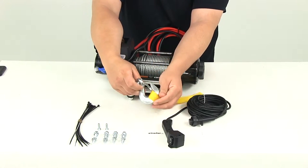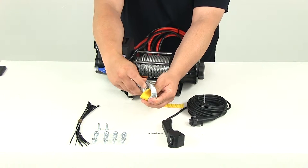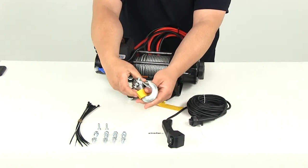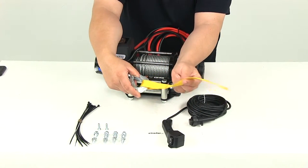Here on the end of the cable it's going to have a nice forged steel hook. It's also going to have a safety latch mechanism, so it's going to prevent accidental disconnecting or unhooking. And it's going to come with the nice bright yellow hand saver strap.